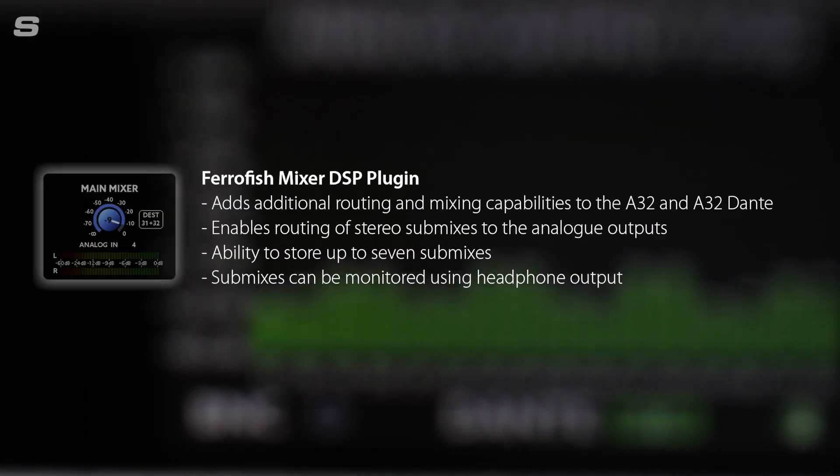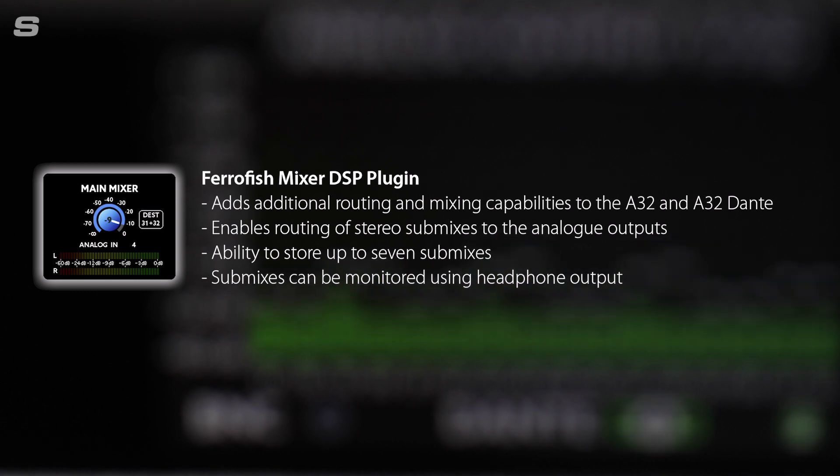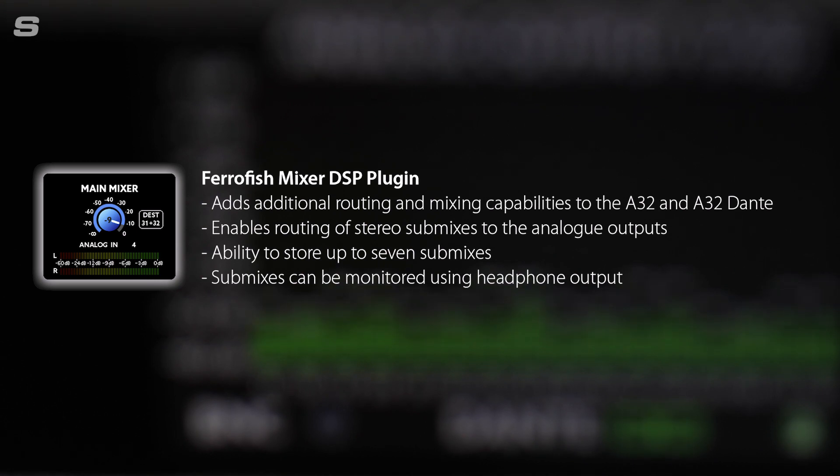With the addition of an optional DSP licence, those mixes can then be routed to any of the analogue outputs, enabling you to use the A32 Dante for creating fold back mixes either for talent or for crew.